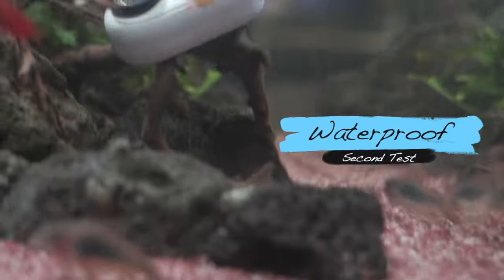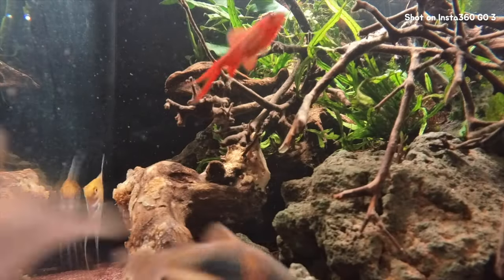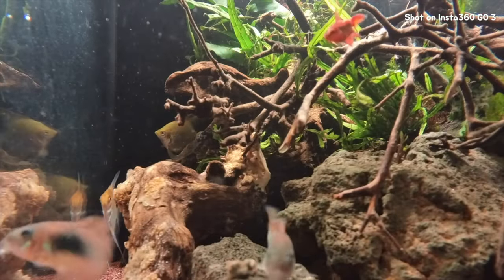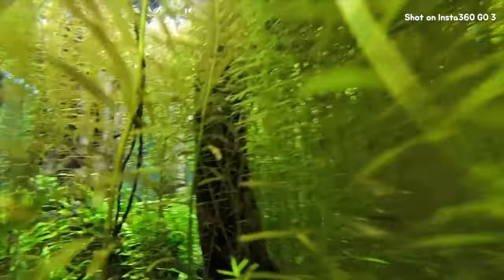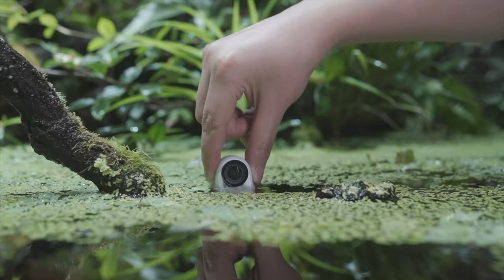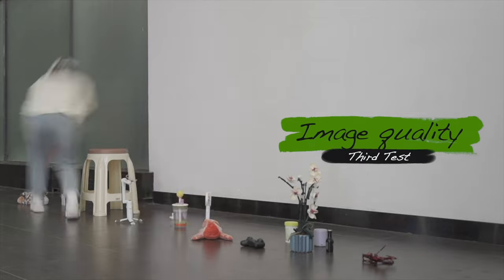The Go 3 is tiny — just under one ounce — but it's tough as nails. It's waterproof up to 16 feet, so you can take it surfing, swimming, or just splashing around in the pool. It'll capture all the action without a hitch — just don't forget to put the lens guard on first. Let's check out some of these features in action.